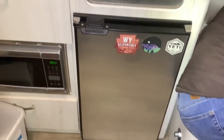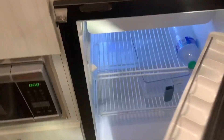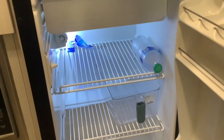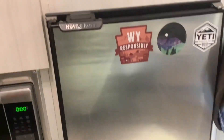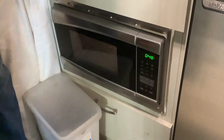This Bambi has a 12 volt fridge, which is excellent for solar power. These don't take but maybe 15 to 20 amp hours overnight, so if you're trying to be off-grid with an electric fridge, make sure you get the 12 volt fridge and not the two-way fridges. We're going to do a quick test here with the microwave on.